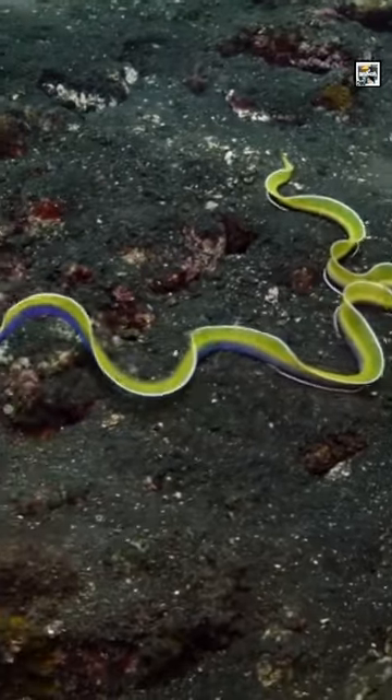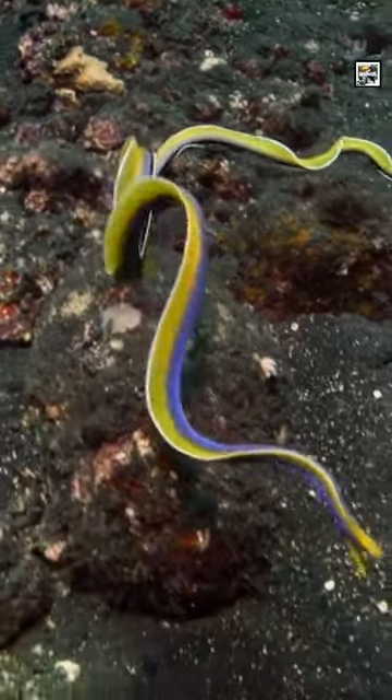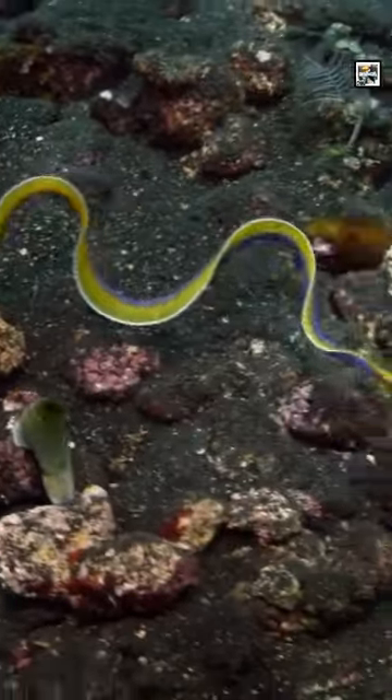They aren't great for personal aquariums since most eels die within a month after capture. They often refuse to eat and starve to death.